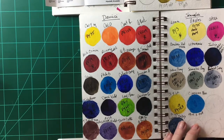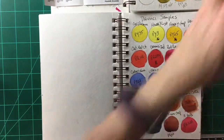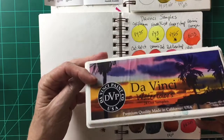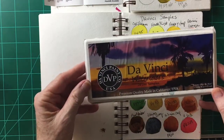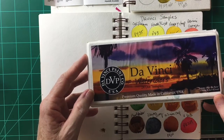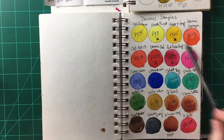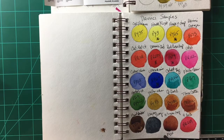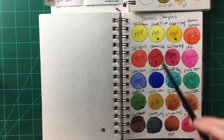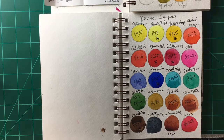I don't think there's anything I'm really disappointed with when it comes to Da Vinci. This is a little sample kit I ordered to see some different colors I didn't have on my palette — I got it because you had to order a certain amount and you got this little travel palette, which is really cute. Here's Da Vinci red, which is a gorgeous pyro red. They just have beautiful pigments.